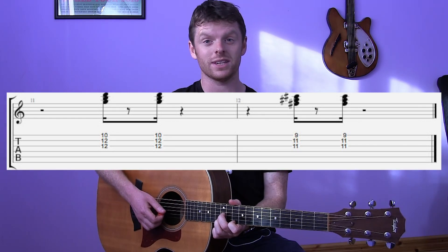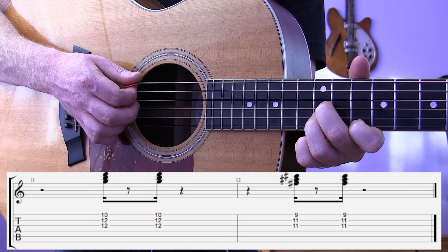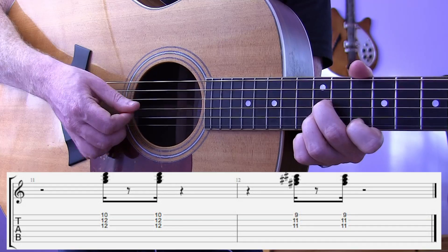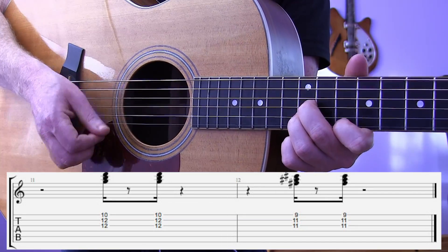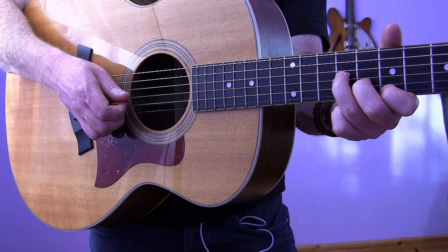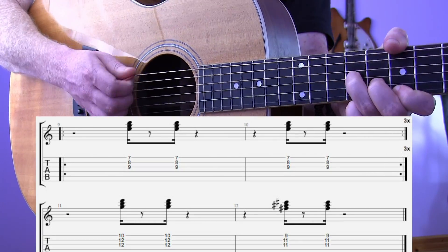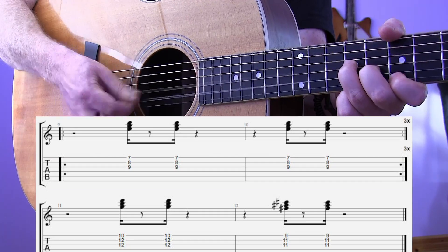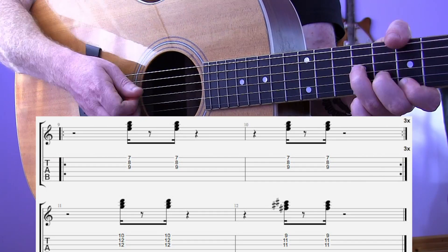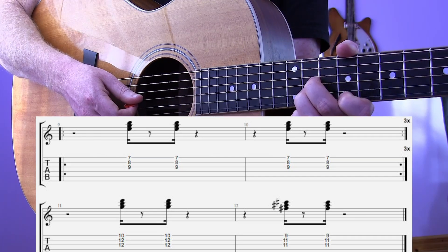The last two chords go as follows — take a closer look. They are the two chords you had from the intro. Altogether it goes: one, two, three, four. One more time, then we move up. And that is all of 'Hot in Here' by Nelly.